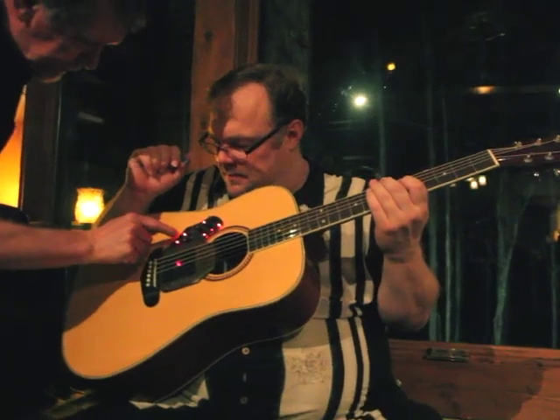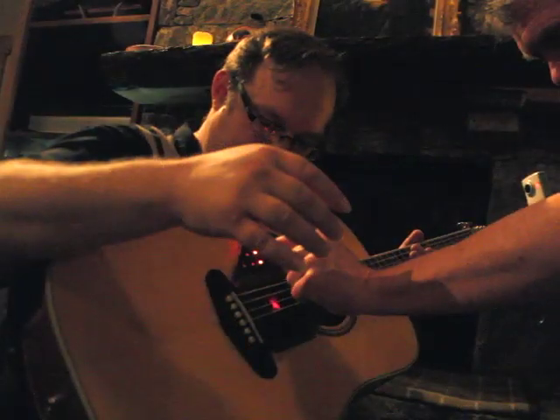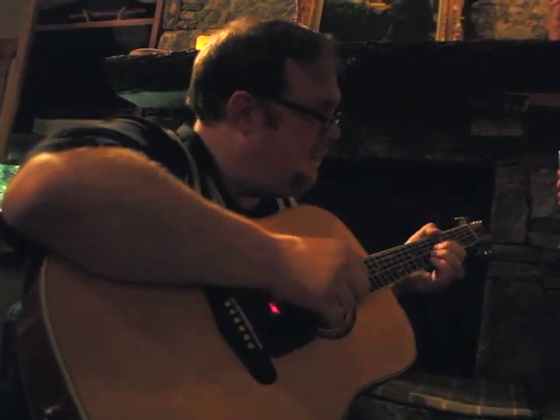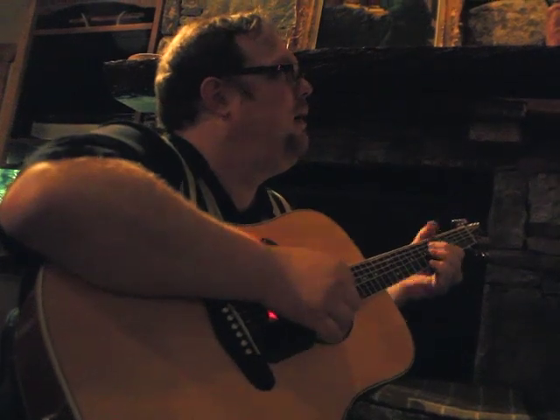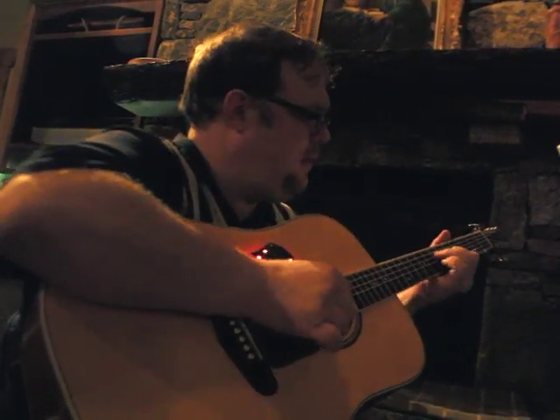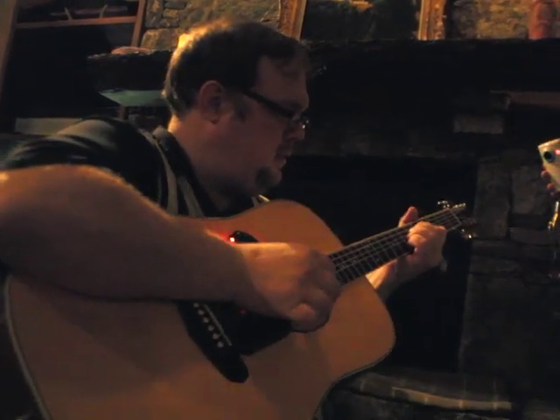Now here's something that you don't hear very much — if we go to this extreme now, we're going to have the other extreme. Go ahead and play it. We know what to do with that.